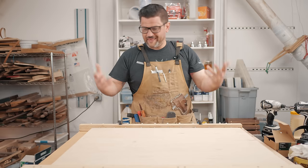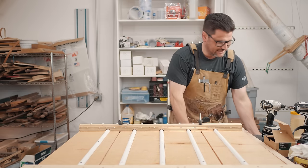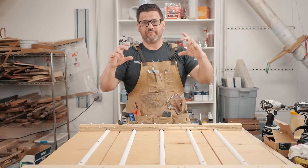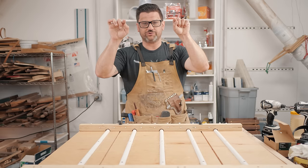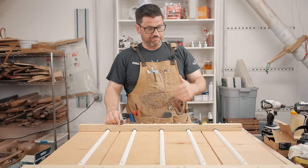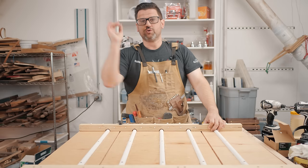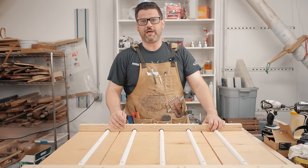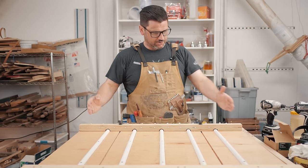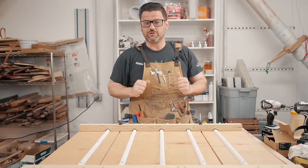That worked — we got a decent glue-up — but I didn't really like the clamping pressure. What I realized is that instead of using a T-track router bit, I used a keyhole router bit, which you use in the back of picture frames to create a hole where a nail goes in. So my slot ended up being just a little too big for the bolt to get good gripping pressure and it just wasn't pushing on the glue-up like I wanted. So we're going to add some T-track and redo that glue-up. We don't hide our mistakes on this channel, we fix them.